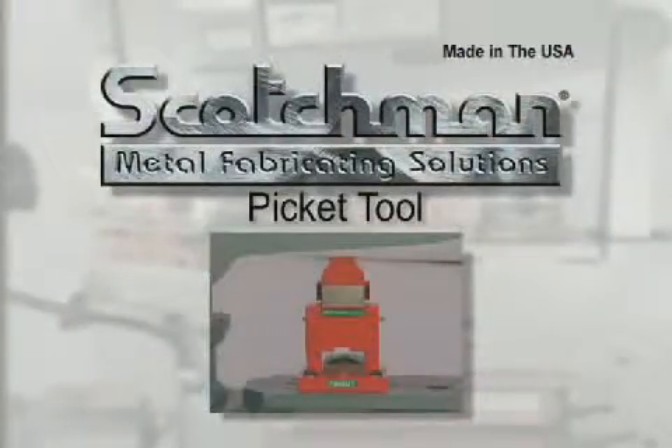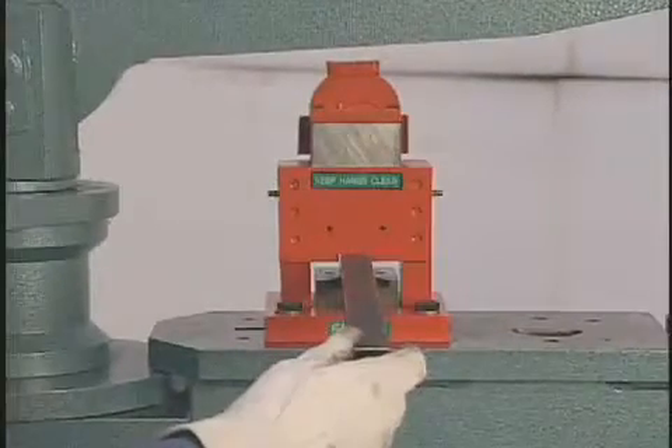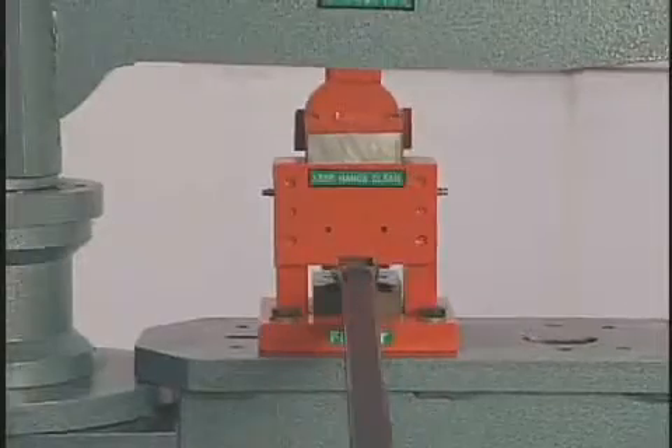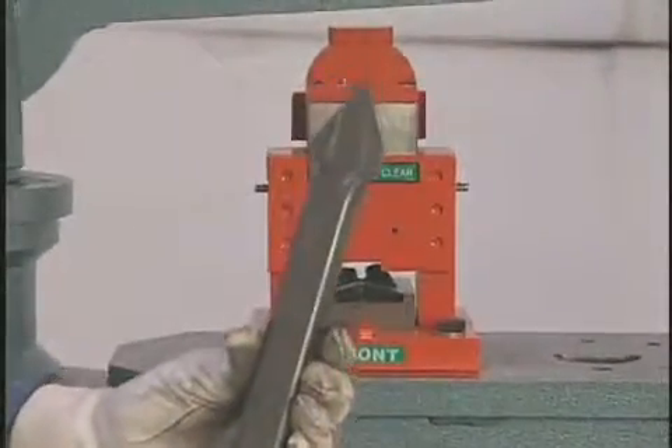For ornamental iron work, this picket tool is a necessity. Simply put the square tube into the dies and cycle the machine. This tool will crush and form the tube, giving you a perfect picket point every time.